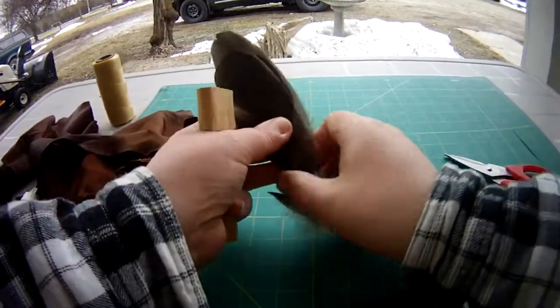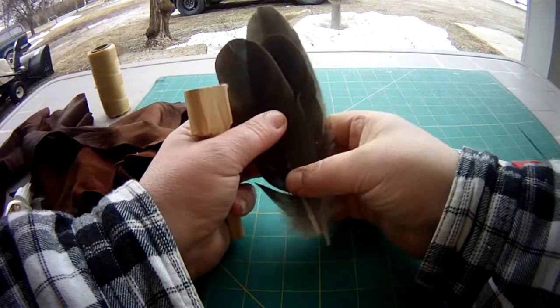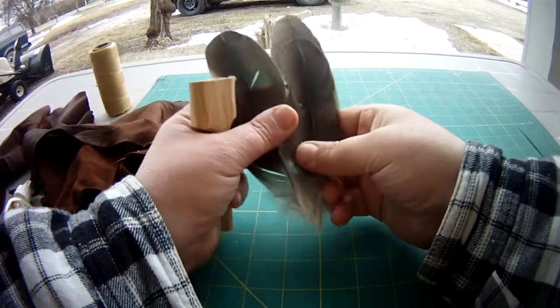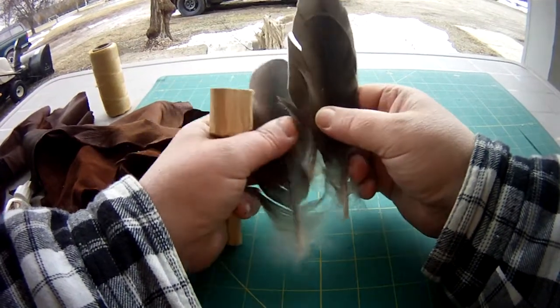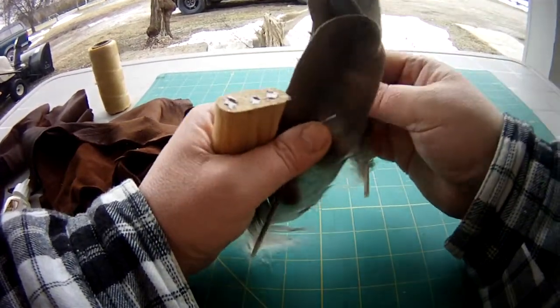For this particular one I have three goose feathers. I've already sized them and kind of matched them up roughly for what I want to see.